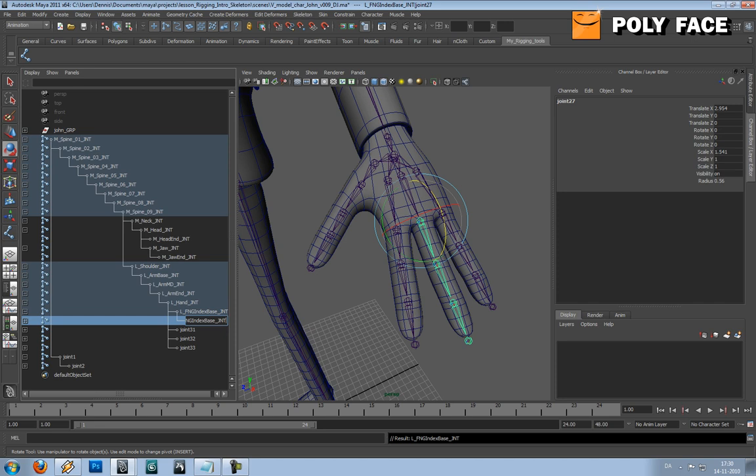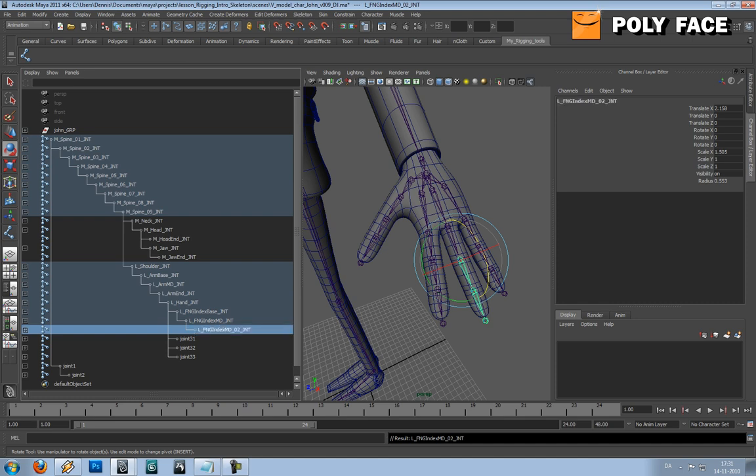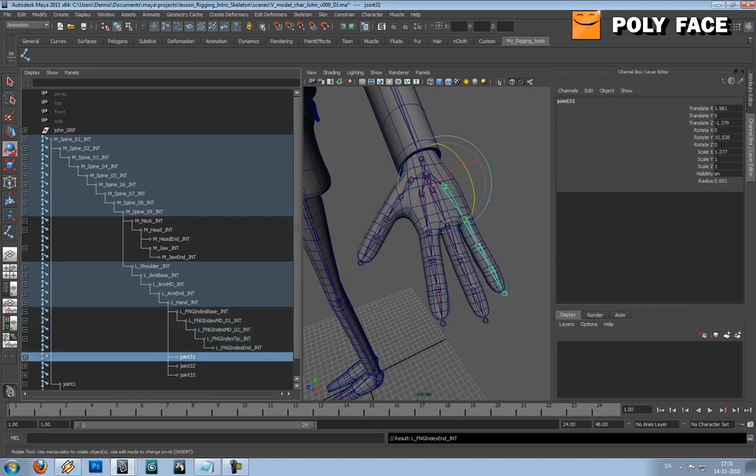I'm gonna copy this and call it mid, and you can see now I'm gonna run into some issues because we actually got two mid joints, so I'm gonna call this mid go two. The naming convention can be a bit tricky because you never know what you're gonna run into. But the most important part is that you know what your naming convention is and it should be consistent throughout your rig.